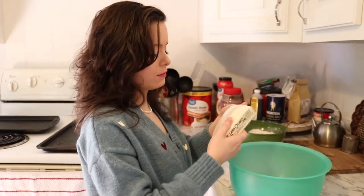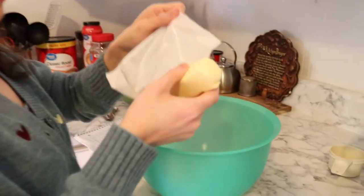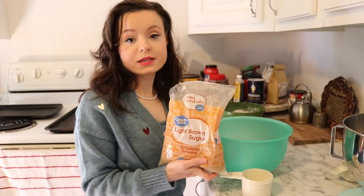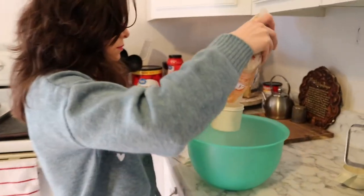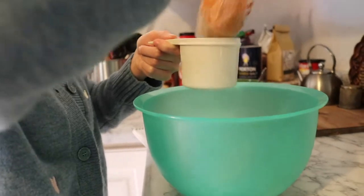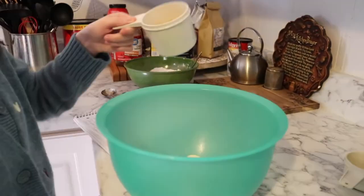Now we're going to do a half a cup of butter, softened — not melted though. A stick of butter is a half a cup. Now you're going to do a half a cup of brown sugar, packed. One and a half cups total.